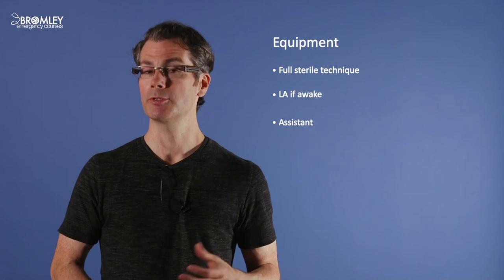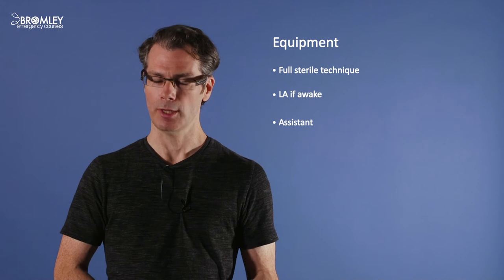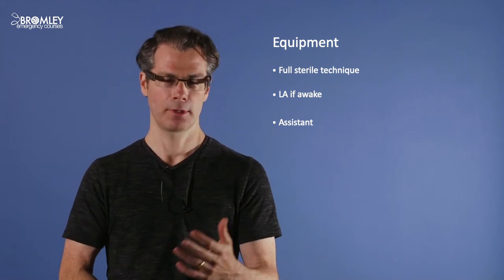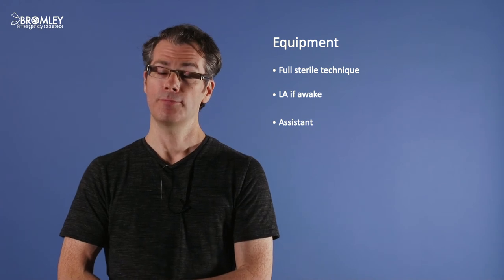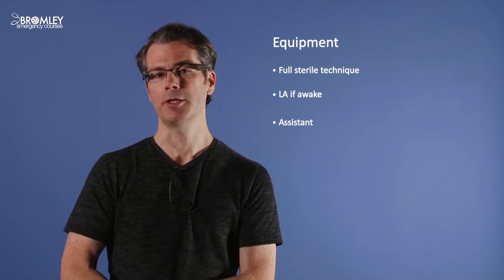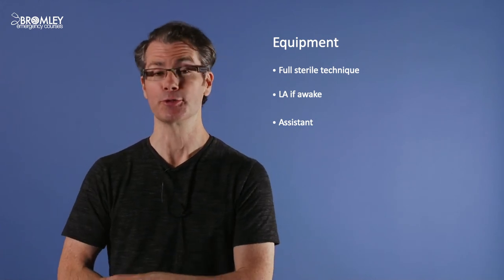What equipment do you need for a central line? Generally there will be a central line kit with most things included. It's a full sterile technique, so you need gown, mask, sterile gloves, drapes — the full works. If the patient is awake, you'll also need local anaesthetic, and it's a good idea to have an assistant to pass equipment and manage the screen saver.